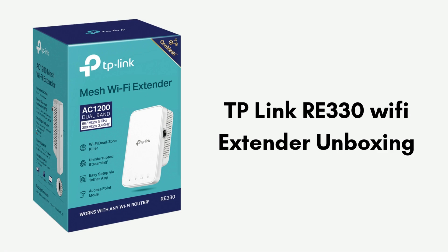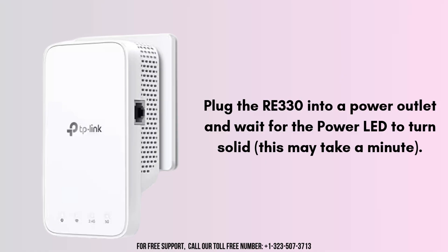Let's start the setup process. Place the RE330 in a location between your router and the area where you want to extend Wi-Fi coverage, making sure it's within the router's signal range. Plug the RE330 into a power outlet and wait for the power LED to turn solid — this may take a minute.